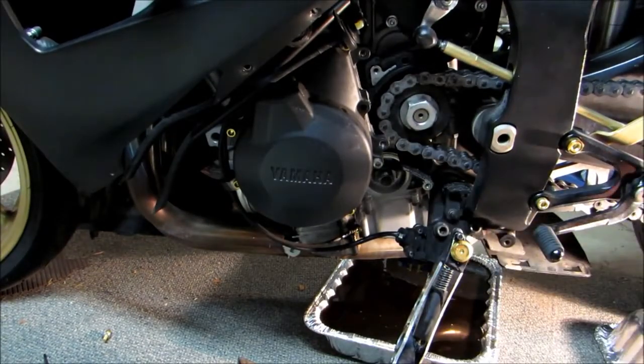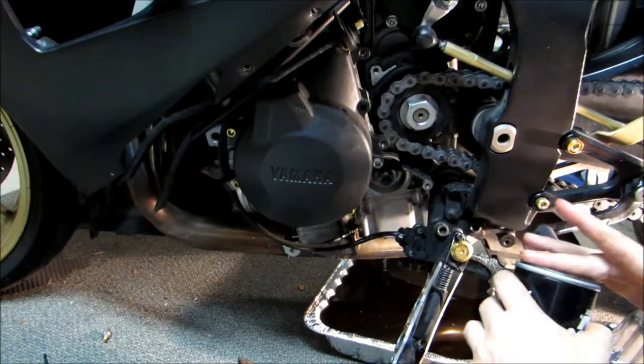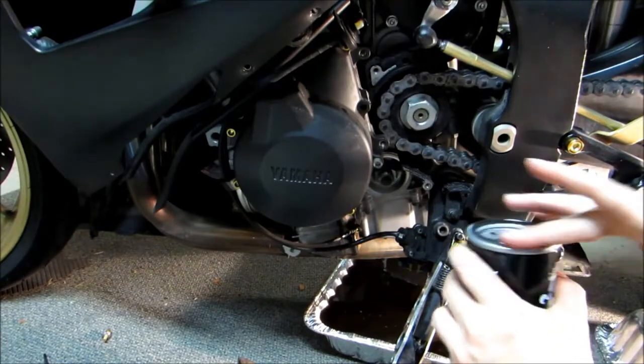Now we'll go ahead and install our new oil filter. You can see it's got this O-ring here. We want to take just a little bit of this old oil and lube that up so it seals good.